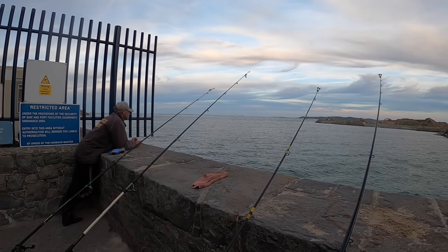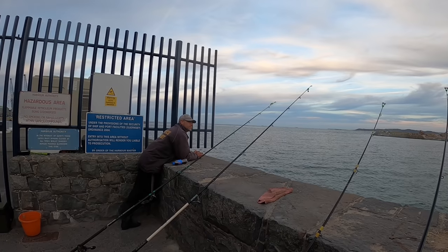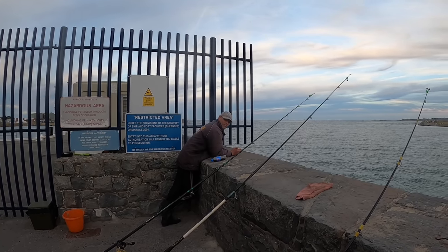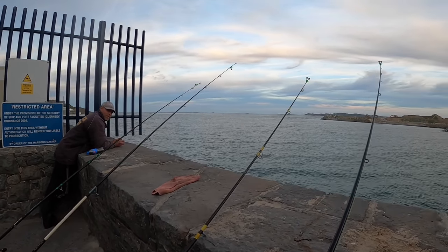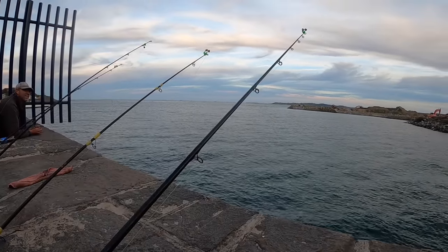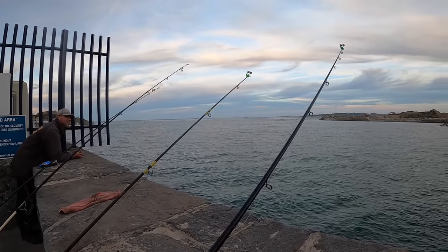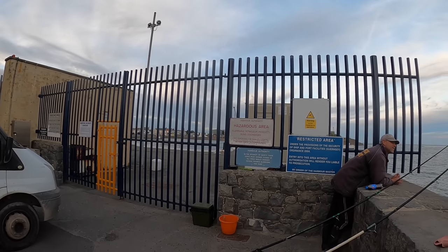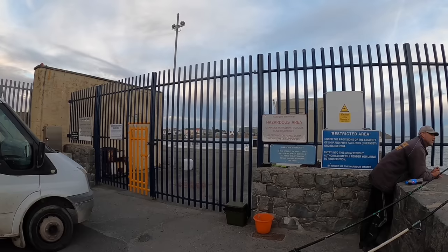Beautiful little session so far. Johnny's just informed me that was his first ever red mullet — didn't even realize that! Congratulations — it was a nice red mullet, personal best. That wind is starting to die down. We might actually go into St. Samson's Harbour because it's a 9.6 to 9.7 meter tide — you get quite a lot of fish in the harbour on those big tides.